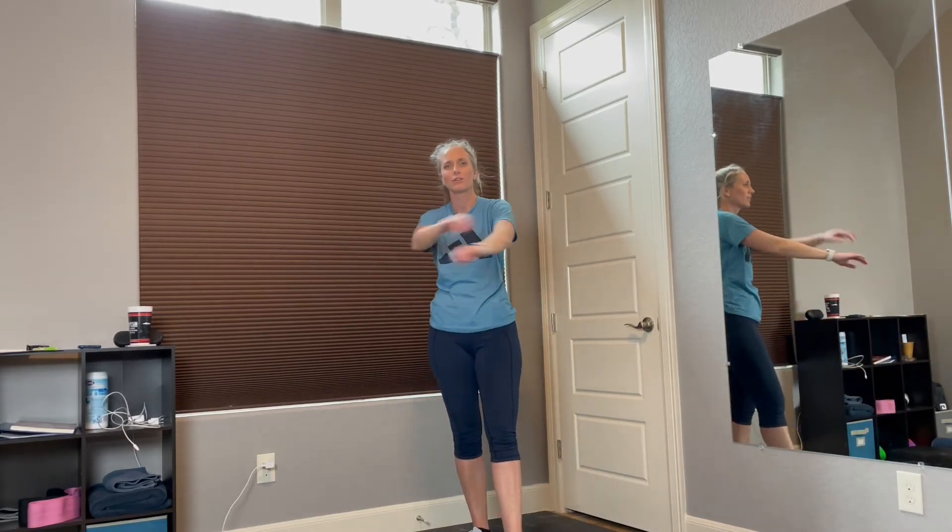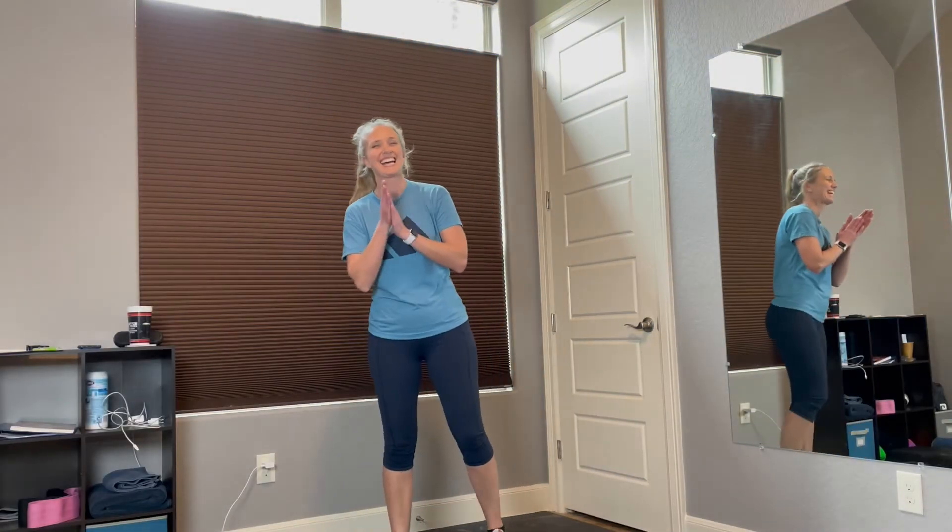Go ahead and grab yourself some water — you're halfway through. We've got 3 more exercises. We're going to do 2 sets of 12 and then we'll be done. Alright guys, hope you grabbed some water and you're ready for the second set. The first one we're going to do is front arm raises — these will work the fronts of your shoulders. Lift up and back down.